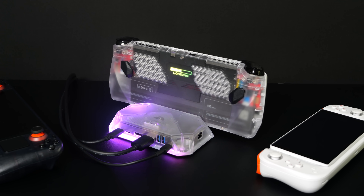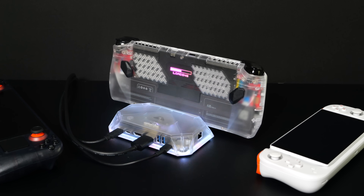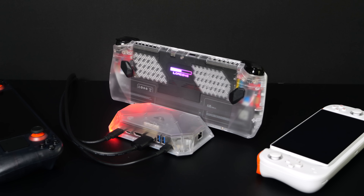What's going on everybody, it's ETA Prime back here again. Today we're going to be taking a look at the last dock that you'll ever need for your handheld gaming devices. If you're like me and love to run your handhelds in desktop mode when you're not on the go, then this is perfect.